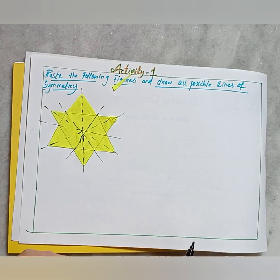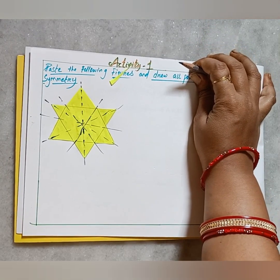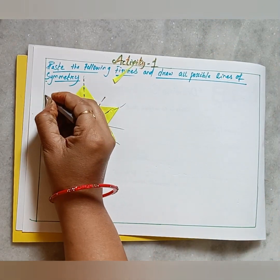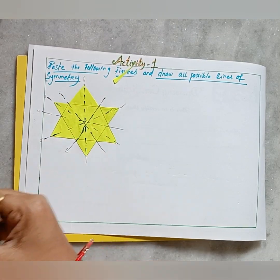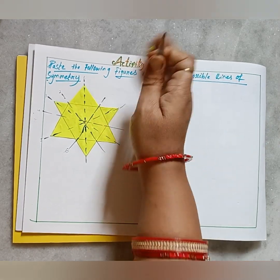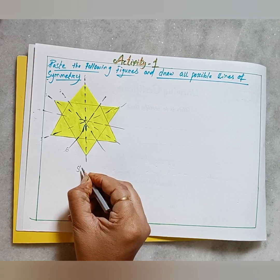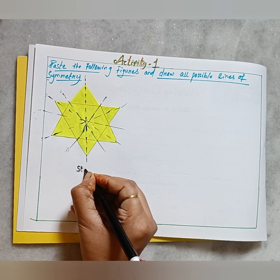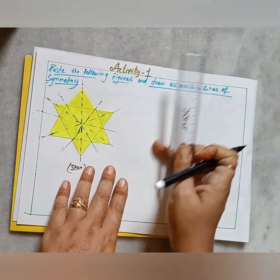Let's see how many lines of symmetry we have drawn: one, two, three, four, five, and six. The rest are going to be repeated. So in total there are six lines of symmetry for the star. We write the figure name as 'Star'. Now let's go for the second figure which is the rectangle — but first draw the segment borders to maintain neatness and discipline.